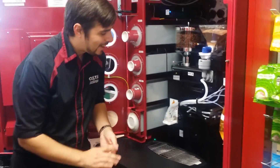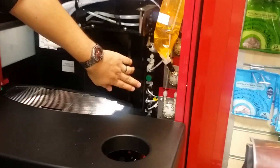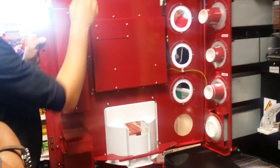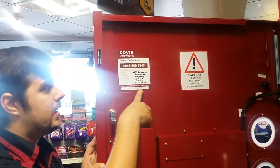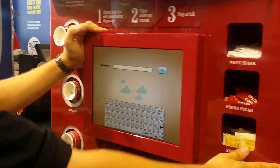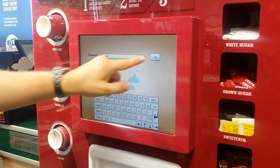Down here you have a little green button. To put it into the clean mode, you push that green button so it's pressed in. Now on the screen it's going to ask you for a password. Your password is on the bottom of your help line sticker here — it's 1912. So on the screen, you type 1912 and press OK.